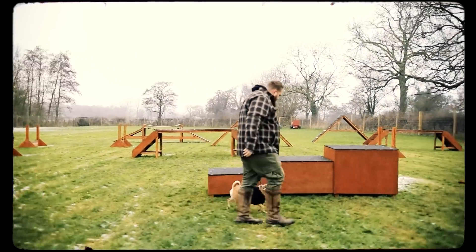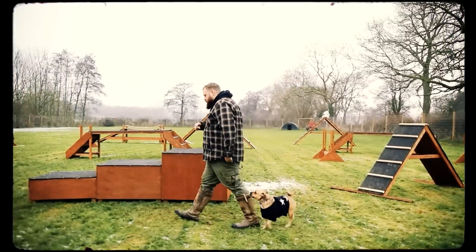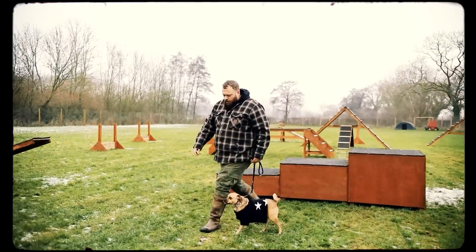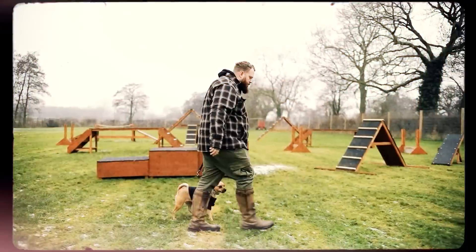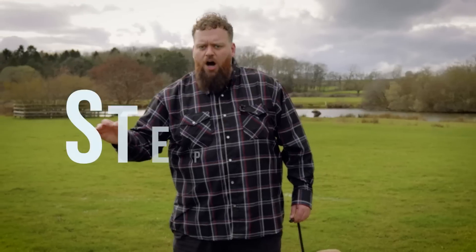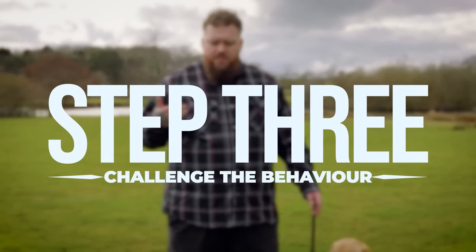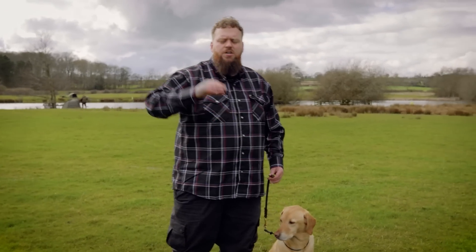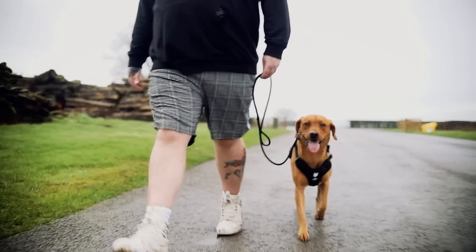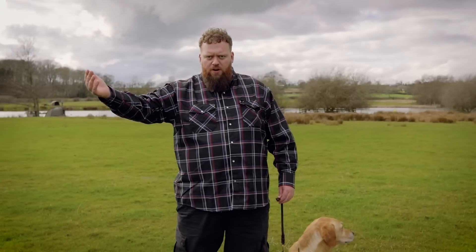So now we've taught your dog what it is that you do want from them and we've built engagement with them. The next step is to challenge them when they're making bad decisions. Your dog now understands what it is that you do want from them. With our engagement tune-up process, you've taught them this new language of how you can use your lead properly, how you can use your lead to further engagement, further your leadership and further your relationship.